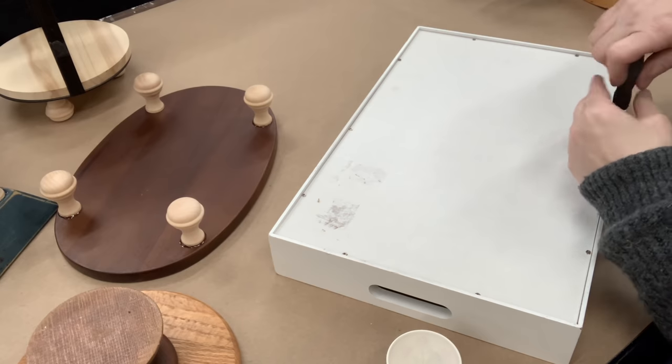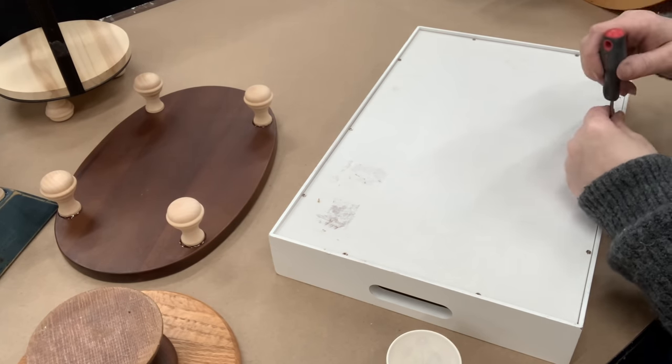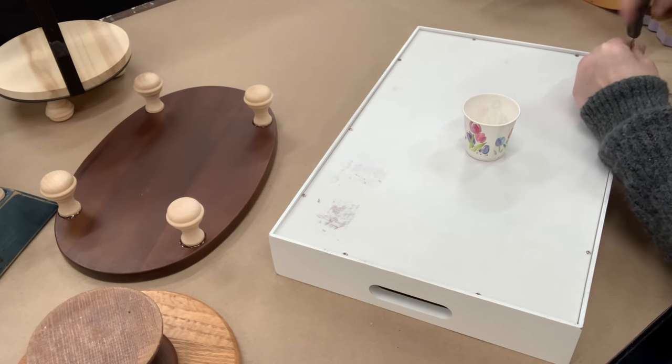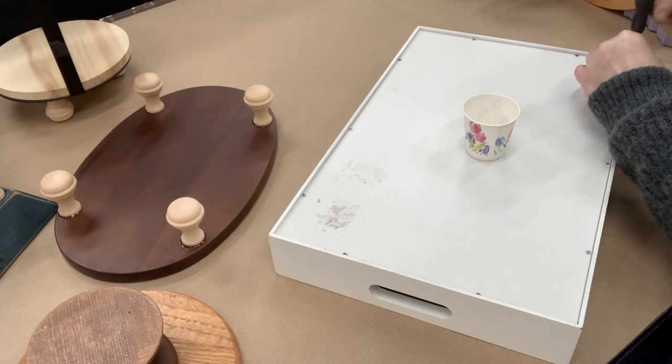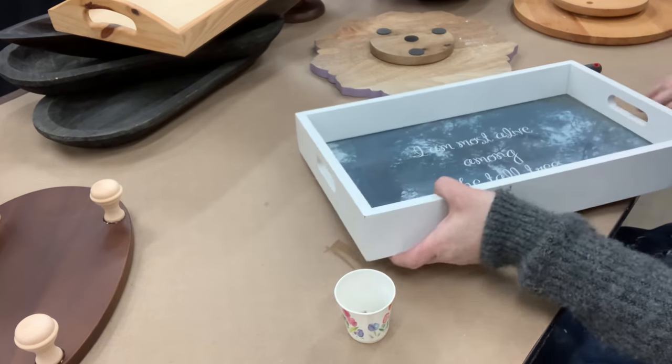Now I have this tray that I thrifted and it has a piece of glass, so I need to remove the back so I can paint these separately. I love that when I thrifted it I checked to see if I could remove the back — and I could. That way I can stick my own Ginger Chick Rehab design in it.